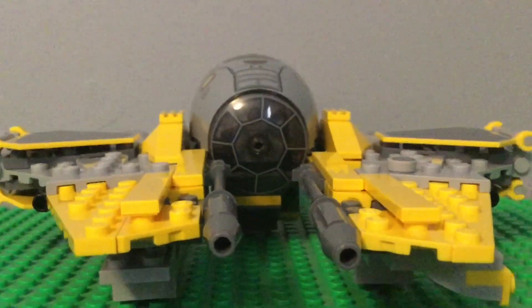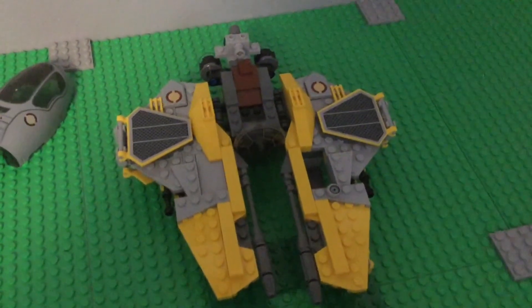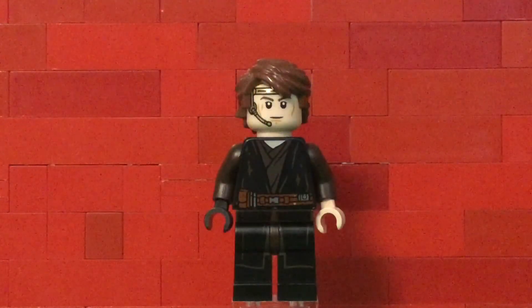Here is the Lego set. It has a nice cockpit which Anakin can fit into — the top of the cockpit comes off. It also has some nice wings. I'll give you a quick look at the top and bottom.